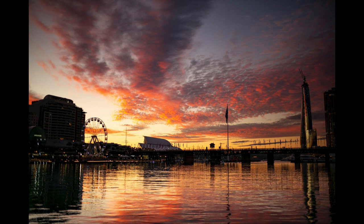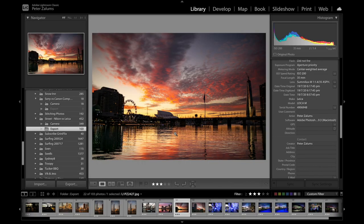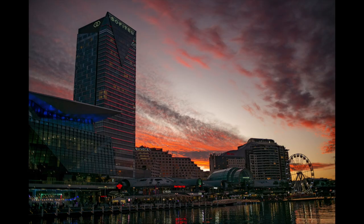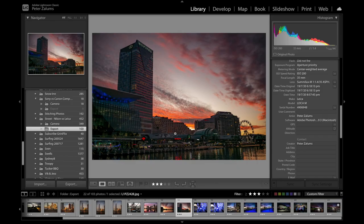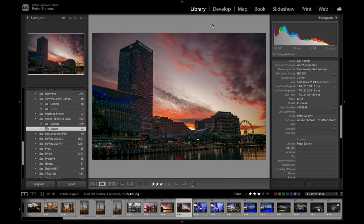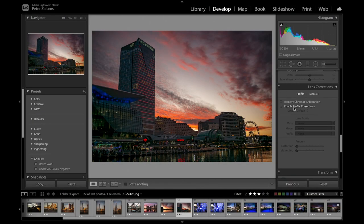Shooting wide open means you can use a faster shutter speed even at ISO 200. Once we start getting into darker environments — this shot is f1.4 at 1/500th of a second — I think I've pulled up the shadows here in Lightroom. Let me have a look at what I've done there.